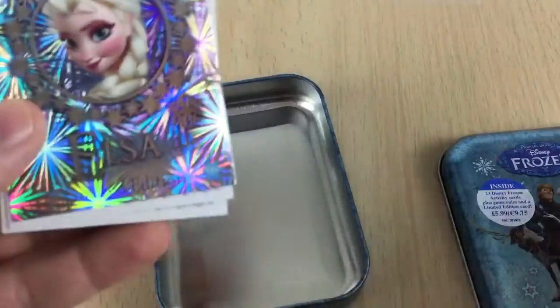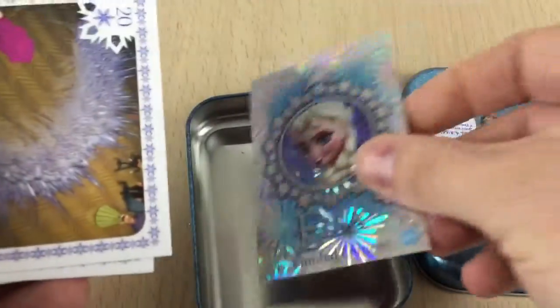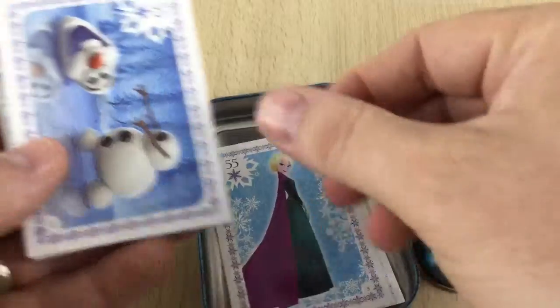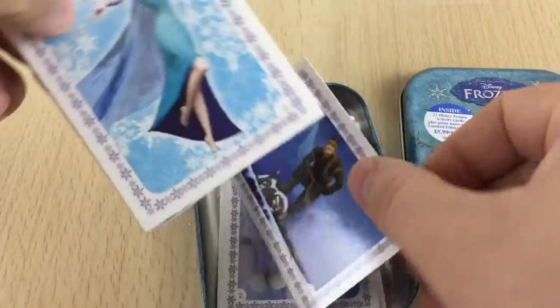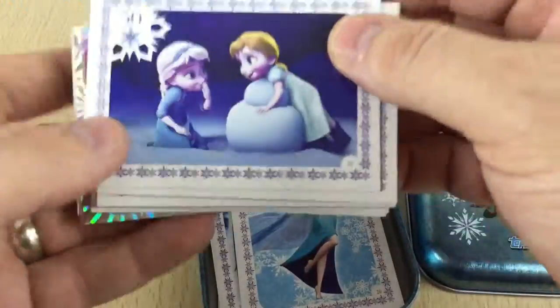Let's have a look what we've got. So we've got Elsa. Now guys, to fill my set I only need three — I need number seven, number 36, and number 39. So hopefully I get that in here. But these Activity Cards are really cool. I've shown you these before, but I've been collecting these for quite a while now.